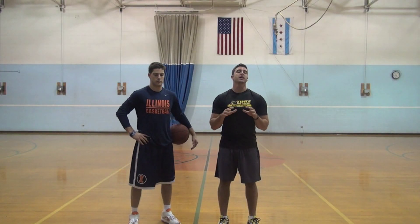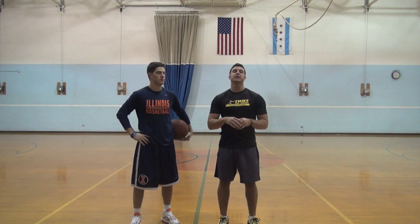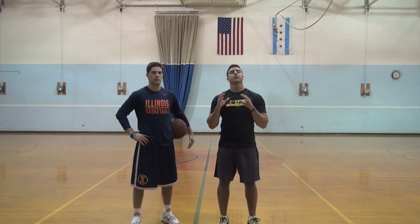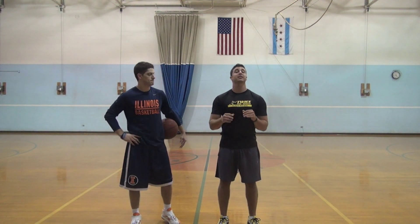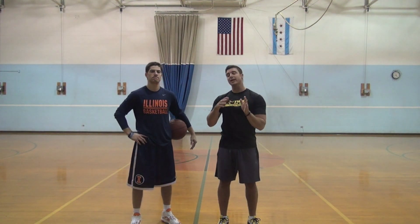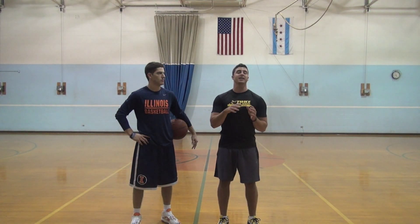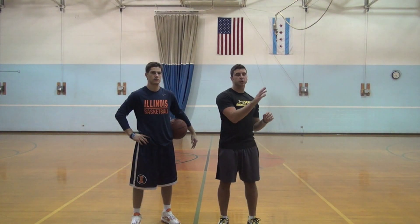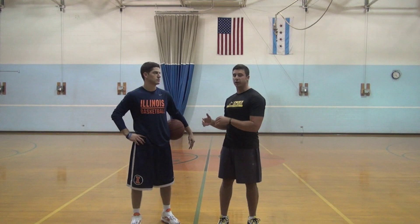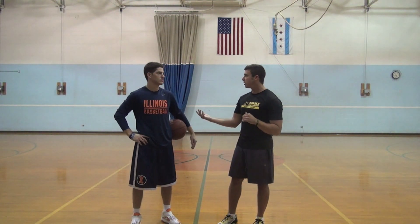Hey guys, Jack Cassidy here. You guys have already done the test — I'd love to know your numbers, so continue to post your comments. For those of you who haven't seen the video, be sure to check yesterday's email and the email from two days ago, because we went through an interview and then put you guys to the test. Now we're here at day three with another drill that's going to instantly make your game better.